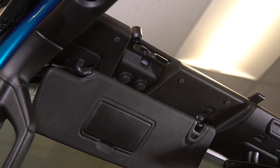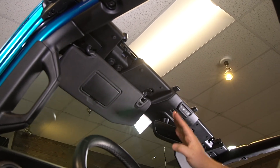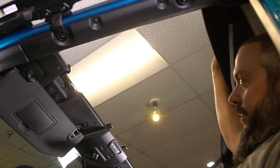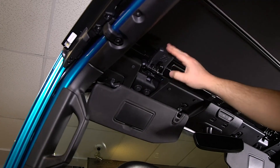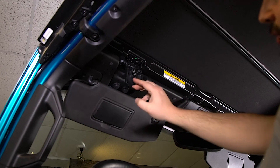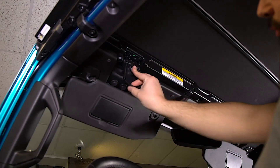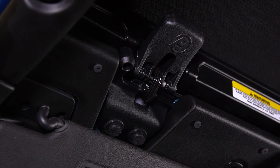Now with the Sunrider fully attached to the Jeep, we're going to go ahead and fold it forward. The easiest way to do that is with four flat fingers — slide underneath the header and just pull the whole unit forward. These latches are designed to work with one hand each. Pull the whole latch down, push forward on the metal hook part with your index finger, then lift up with the latch. Do that on both sides.